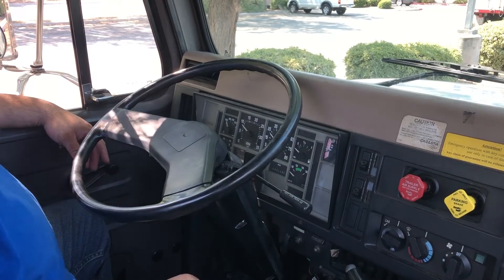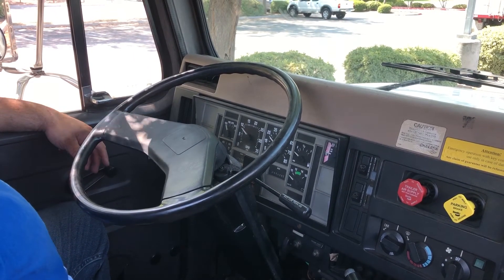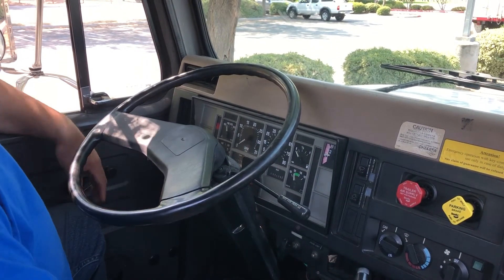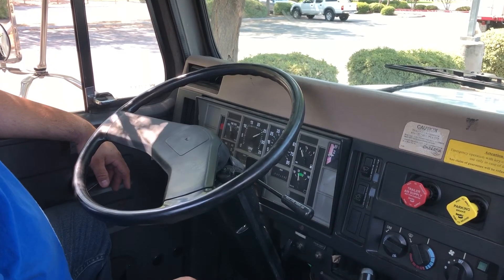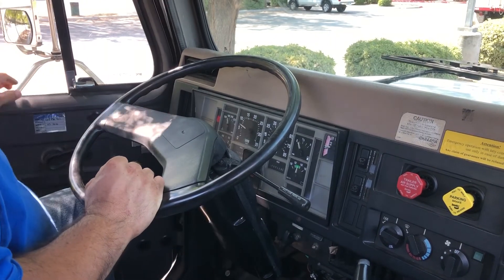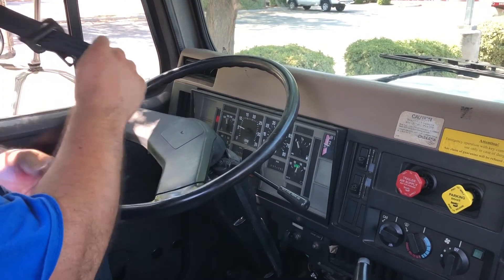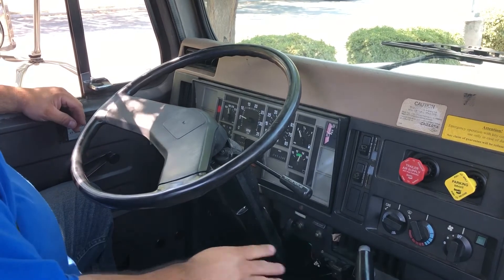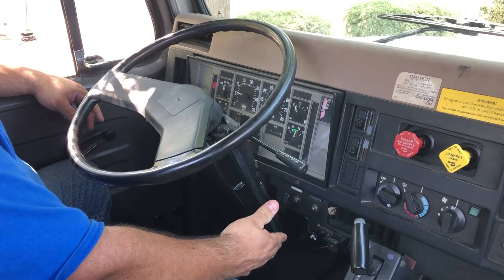My next test is my parking brake test. To perform that test I need to have a minimum of 100 PSI in my tanks, so I will perform a safe start and fill my tanks. Brakes are out, truck is in neutral, cover my brake, turn my key and start my engine. While my tanks are filling I'm going to go outside and pick up my chocks. My chocks are picked up. In this next set of tests I will be tugging and pulling on my brakes, so I'm going to put on my seat belt and I'm going to ask you to do the same. My compressor is filling my tanks — I'm going to step on the gas pedal and speed up the process.